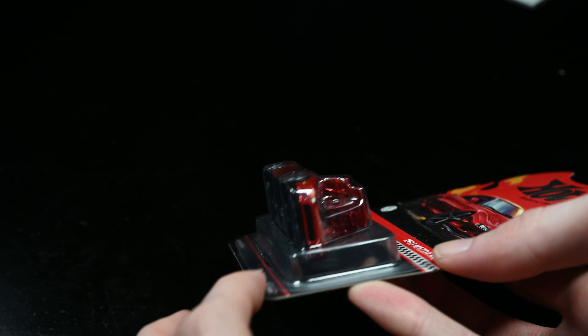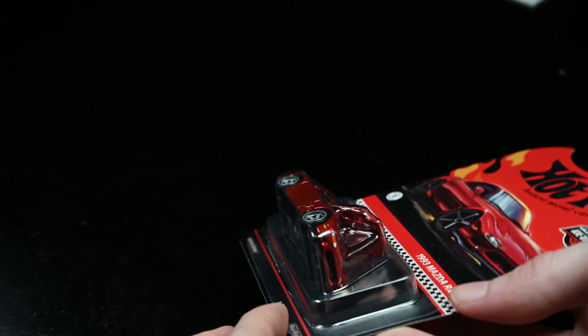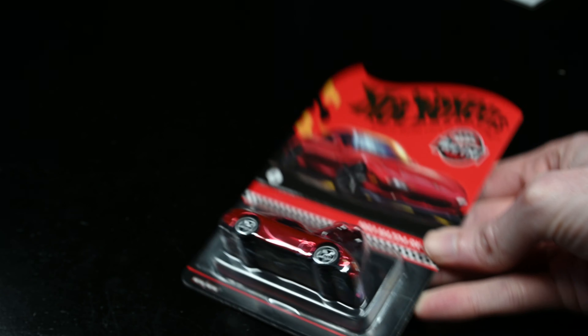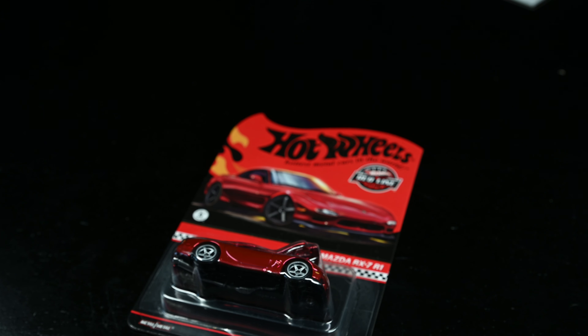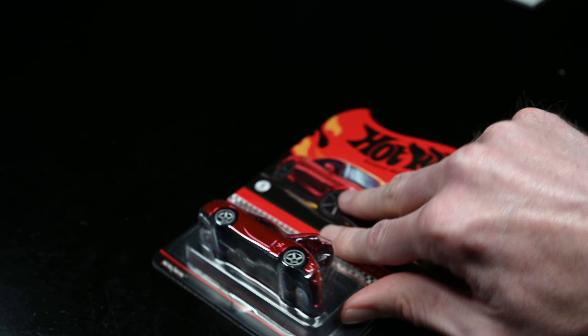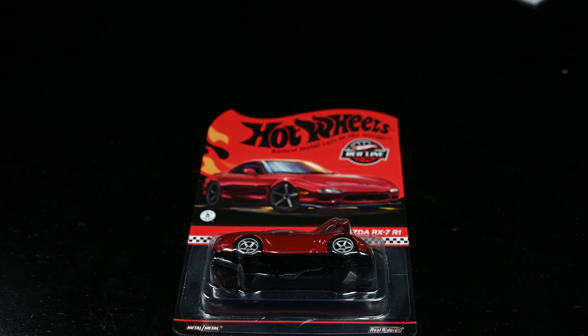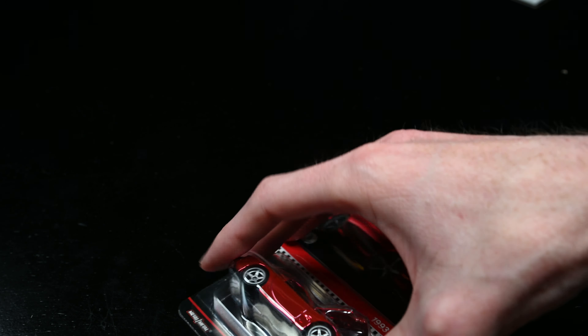One of the controversial aspects of this car is that the blister isn't glued down all the way. I don't know why that is — it's very, very strange. Apparently it's happening to everybody; Hot Wheels just forgot to glue the blister down. A lot of carded collectors are very disappointed, possibly. I don't care because I'm going to be opening it.